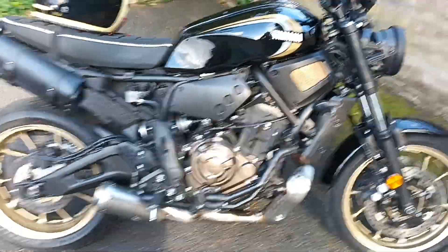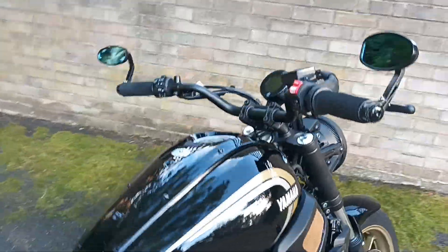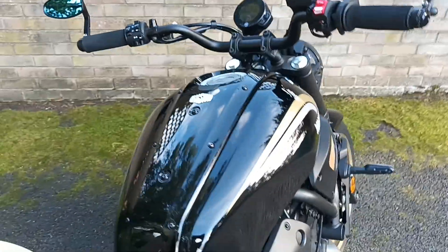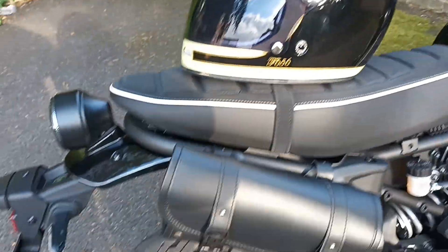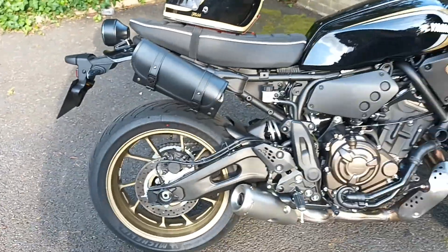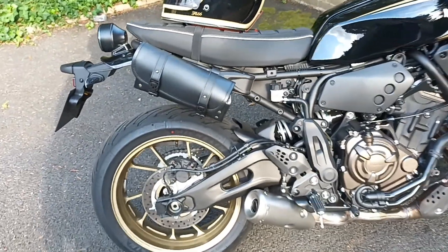I haven't decided yet. I've put the bar and mirrors back on because I've just adjusted them and now they're much better, so they're back on. You might have noticed I've got a little tool bag — I saw another guy who had an XSR with a tool bag on the side. I thought that's perfect, it's a little bar there.